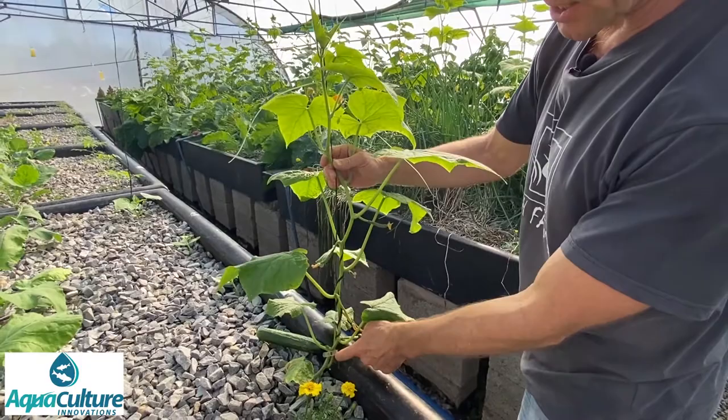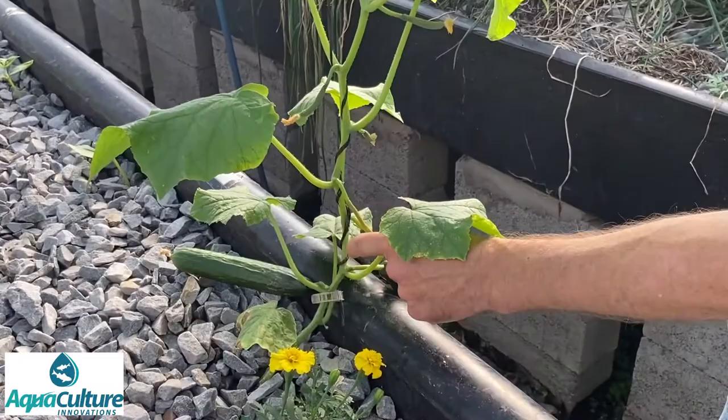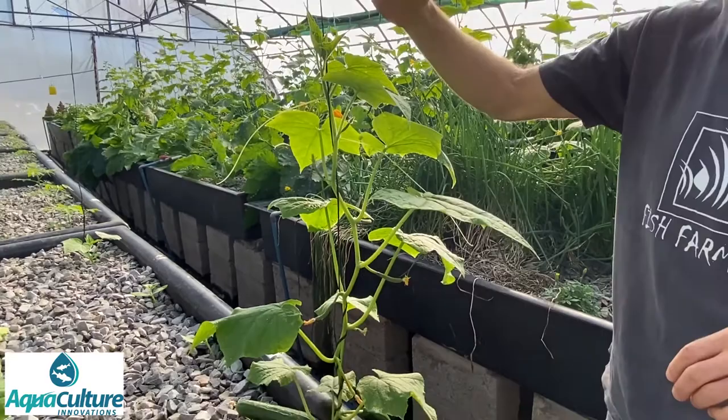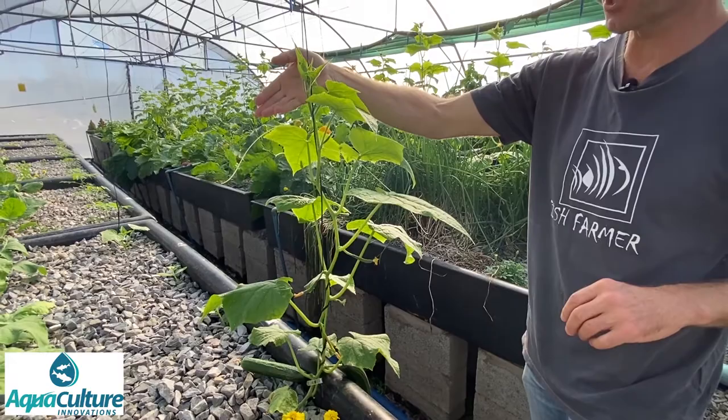On a slightly larger cucumber you can see the clip at the bottom attached around the stem. As the plant grows, we wind the twine around the cucumber sequentially and frequently. As we get up towards the top, we wrap the cucumber gently around the twine — this is done literally every day or every second day so that there is never a long growth point extending away from the twine. Otherwise it tends to fall under its own weight and kinks, which cuts the sap flow and damages the cucumber vine.